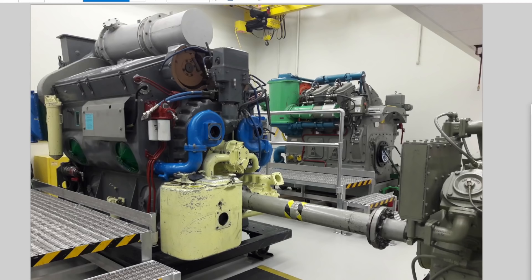In a two-stroke engine, there are two strokes to complete the whole cycle — down, up — and that's it. Whereas a four-stroke engine requires down, up, down, up before you restart the cycle.